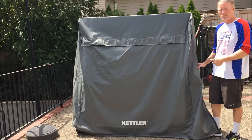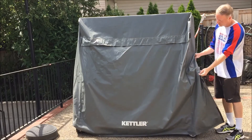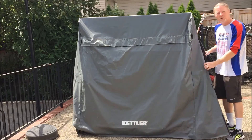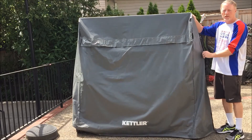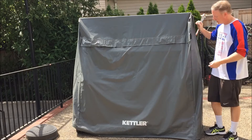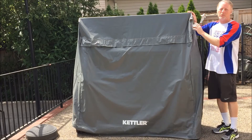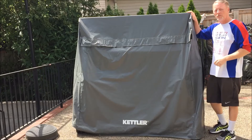One of the reasons why we like this particular table cover from Kettler is it has velcro sides on it, so it's easy to open and close the table and lift it off. Some of the other covers you'll find from Stiga don't have velcro on the sides, they don't even have a zipper, and sometimes the top up here will rip or tear when you pull it down over the table top.